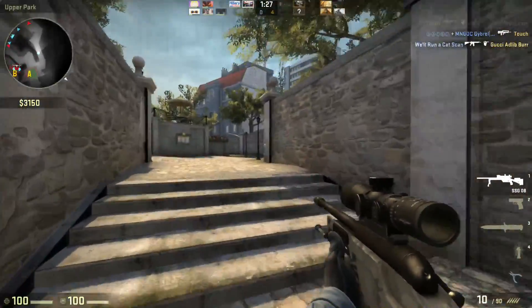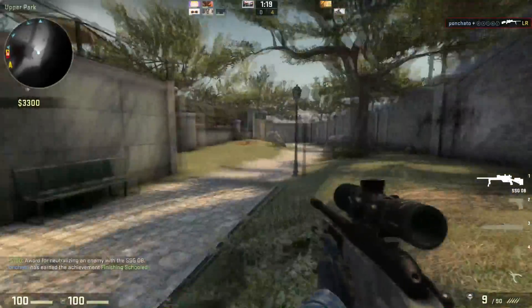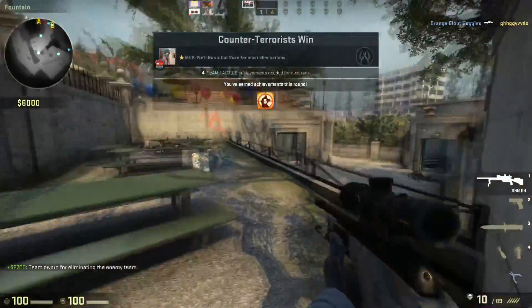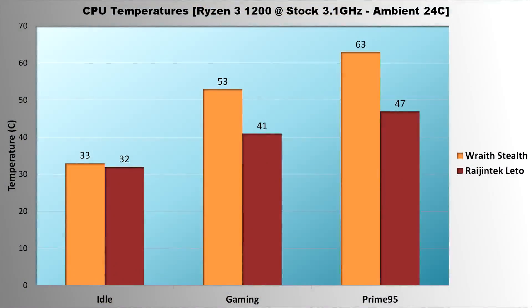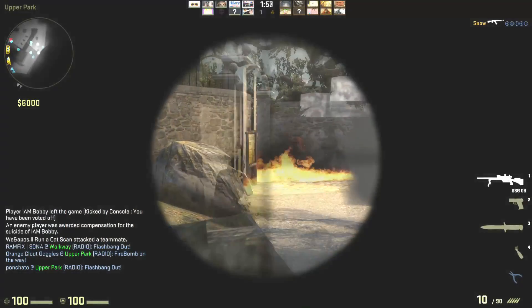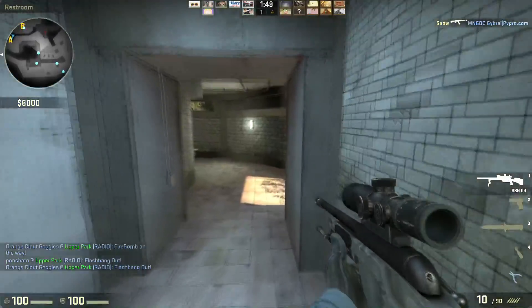With the cooler installed it was time to start testing. My benchmark process consists of three situations: idle, gaming in CSGO, and stress testing with Prime95. For each test I let it run for 15 minutes to allow temperatures to stabilize. I'll be testing the Ryzen 3 1200 at stock clocks of 3.1GHz and overclocked to 4GHz, comparing the Lido's temperatures with the Wraith Stealth. All testing was performed at 24 degrees Celsius ambient. At stock speeds, the Wraith Stealth idled at 33°C, gamed at 53°C, and stress tested at 63°C. The Lido idled at 32°C, ran CSGO at 41°C, and stress tested at only 47°C — with its fan never exceeding 900 RPM, making it pretty much inaudible above the GPU and power supply fans.